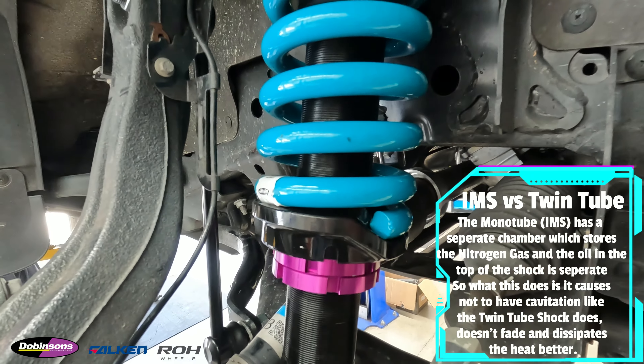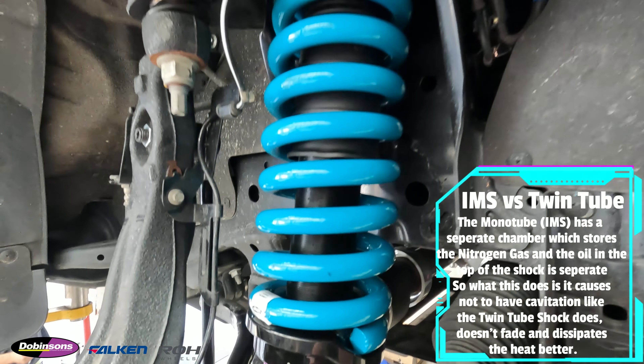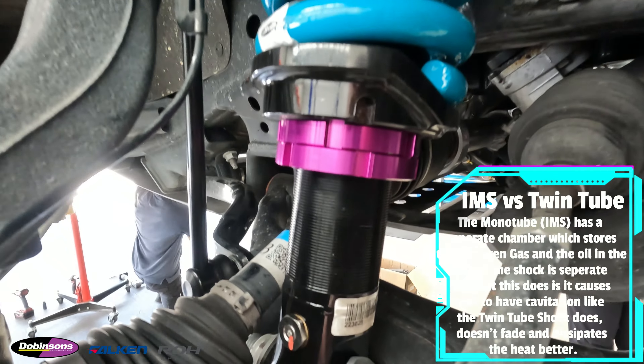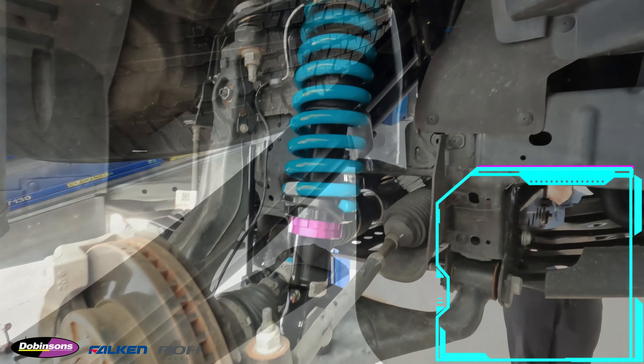What that does is cause it not to have cavitation like a normal twin tube shock does, and it basically works a lot better. It doesn't fade and dissipates the heat a bit better. These are really good units for the Rangers — we do a lot of these. We'll get the rear all done and check it out.